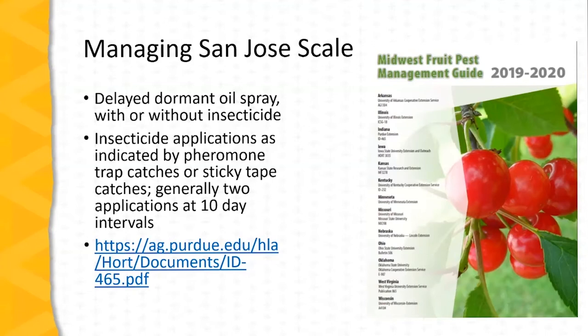Management for San Jose scale focuses on dormant season oil applications, and then if needed insecticide applications to target the crawlers. The dormant oil spray is a delayed dormant oil spray, typically applied close to bud break in the spring — in Missouri, typically in early March. There may be situations where insecticides are included with the oil spray, but the majority of control seen during the delayed dormant period is from the effects of the oil. The oil is a suffocant and needs to be applied in enough quantity to completely cover the trees and any scales present. Insecticide applications for the crawler stage are typically applied in the late spring or early summer as indicated by pheromone trap or sticky tape catches. Generally two applications are needed at 10-day intervals.